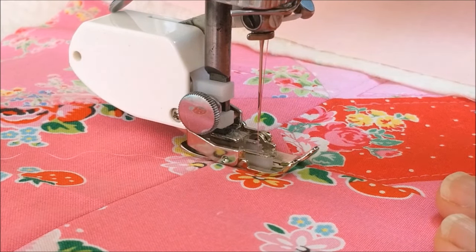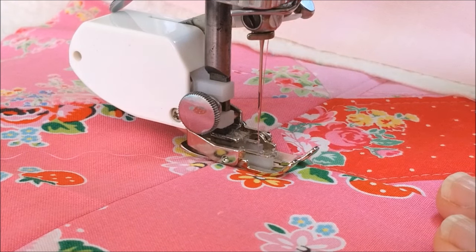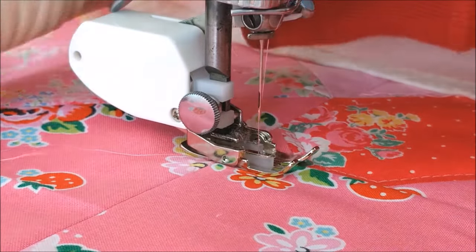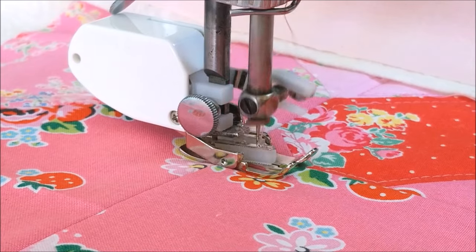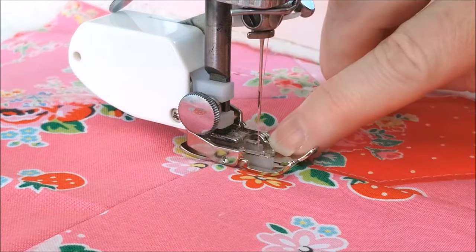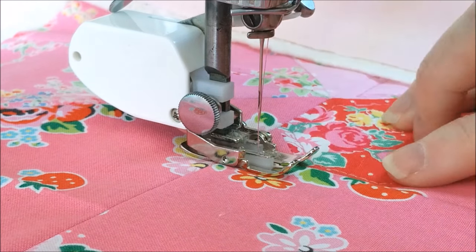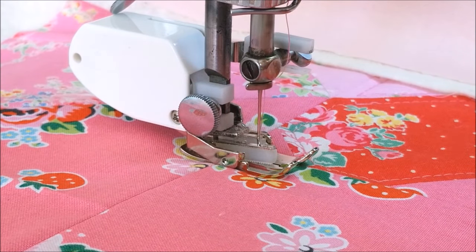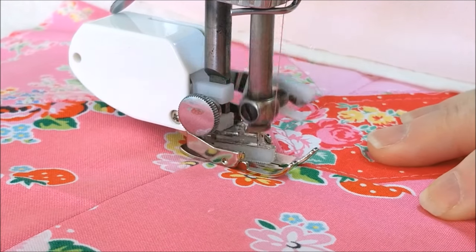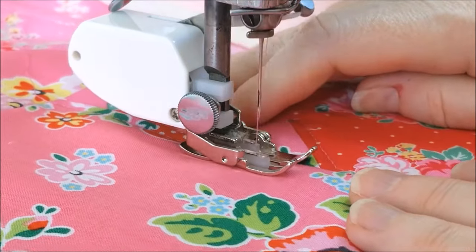We need to lock our stitches, so I'm going to raise my stitch length lever so it's parallel with the floor — that will put it in neutral. My feed dogs will not be advancing or going in reverse; they'll just be stationary. I'll hold my thread tails back here and just do three stitches to lock the stitch in place to get started. Then I'm going to use the little guide slots where those teeth are on the walking foot as my guide to quilt along this edge. I'll lower my stitch length lever all the way down to 6 so it just evenly quilts.